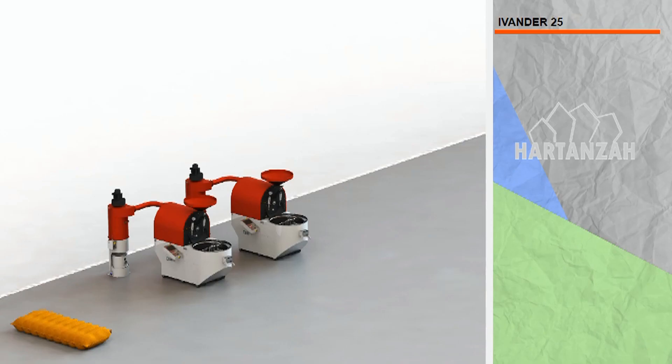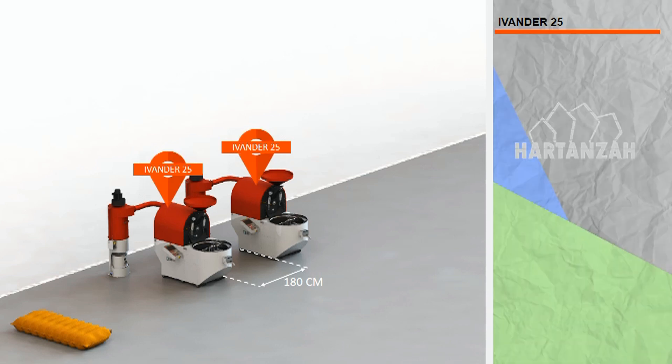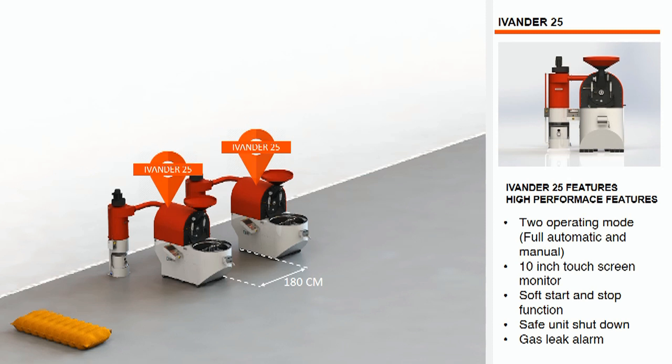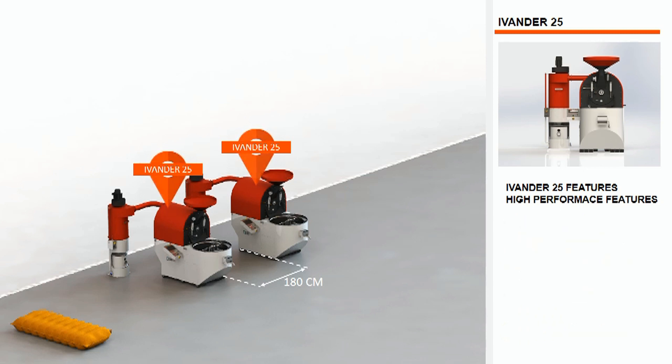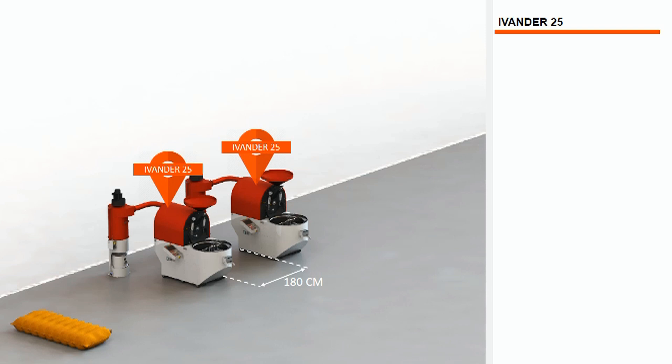Put two Evander 25 with the recommended distance between roasters of approximately 180 cm. With this working space, roasting operation and maintenance will be easier. The state-of-the-art 25 kg fully automated coffee roasters make your roasting process quick and easy — just select a roasting profile to duplicate and the Evander will roast fully automatically according to the selected roasting profile.